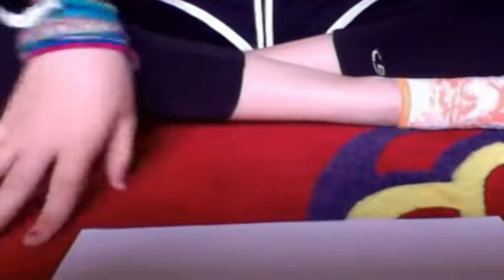Hey guys, so today what we're gonna make is some paper claws, like these. I have many more but I just decided to show you guys a few — I have like millions.